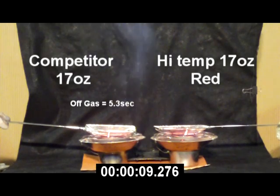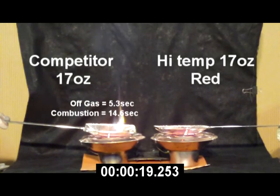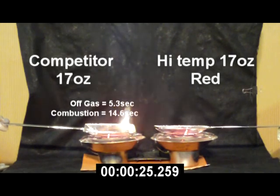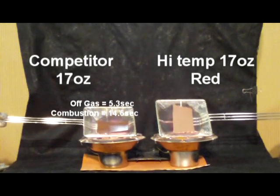The competitor's material on the left has offgassing fumes and combustion. Hi Temp material on the right is unaffected by the heat, with no offgassing or distortion of material.